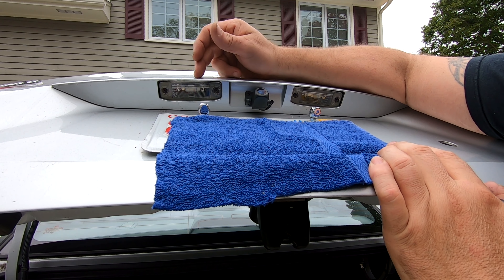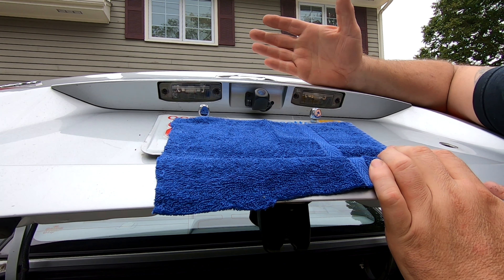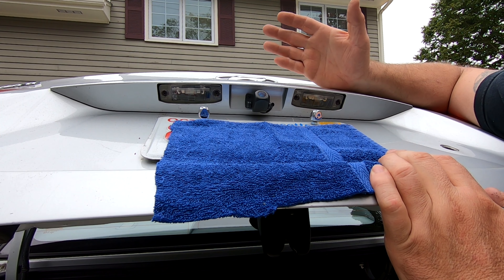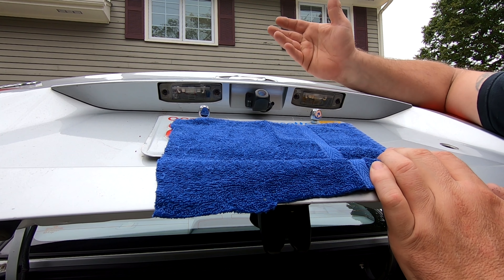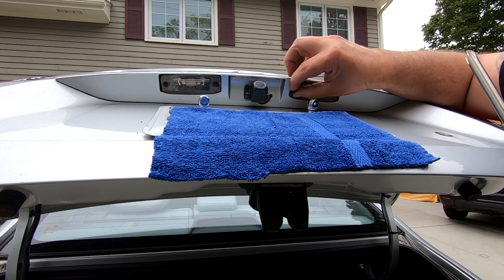The reason I'm replacing these bulbs is because this one here is burnt out. This one still works, but if I'm replacing one bulb, I'm going to just do both. I don't want to come back a month later and have this bulb burnt out too. But you can do what you want — you can do just one bulb and do the other one later on.